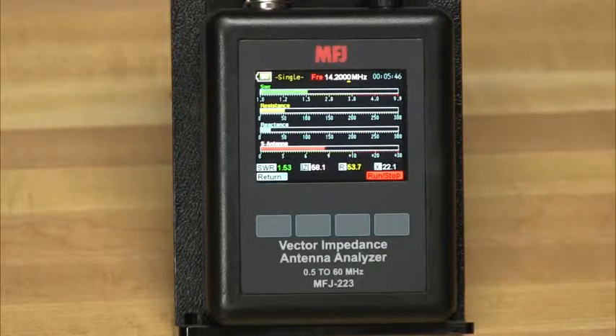High-accuracy numerical values for SWR, resistance, reactance, and impedance magnitude appear on the same display. This mode also allows you to use the analyzer as a precision signal generator.